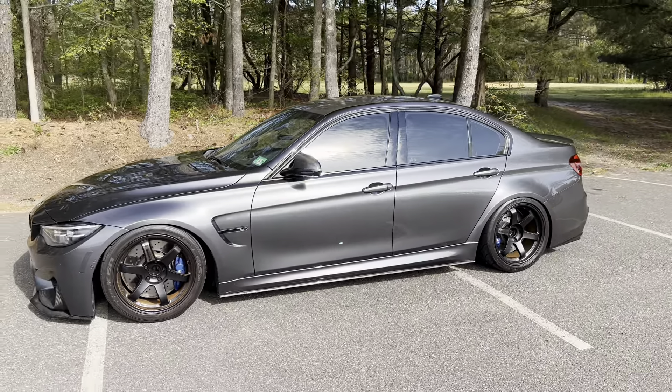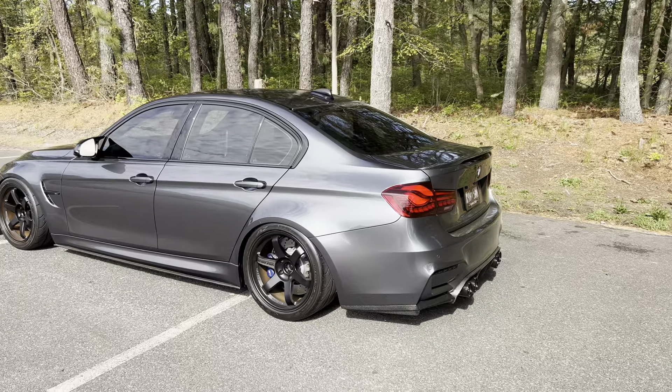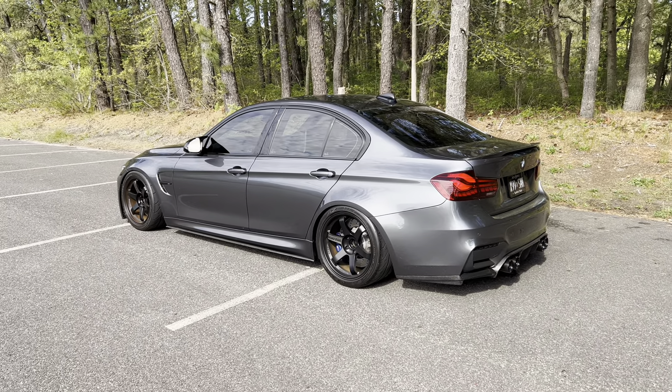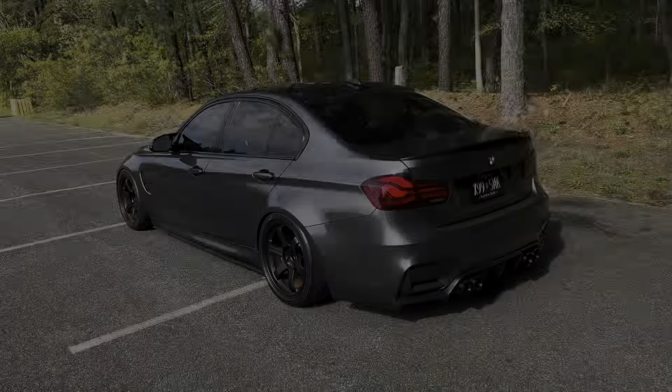Driving with burbles off does sound very, very good; however, I do think I'd like a little bit more aggression — a little more burble, but not as much as the off-the-shelf setting. So I'm going to try the GTS burbles. I've heard that's very subdued — the right amount without being over the top. I'm going to try that out, and now let's get into the video.